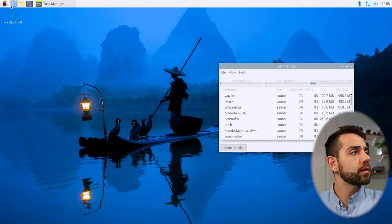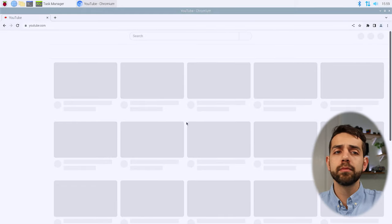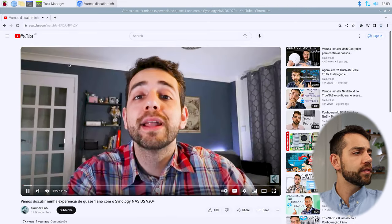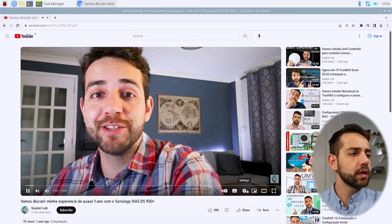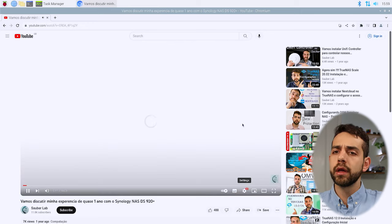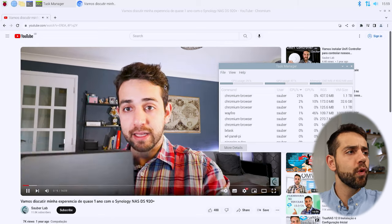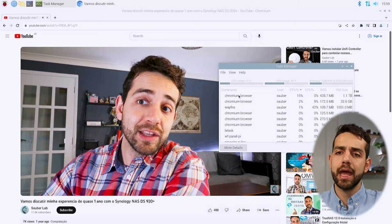So now let's open the internet browser and try to open YouTube. I'll search for one of my own videos — only because I don't want anyone to complain that I'm showing something else. Here I have a video I recorded almost a year ago. I go to settings and set it to 1080p resolution, and the video starts to play. Coming back to the task manager, the CPU usage goes up to 34% and then drops back down to around 27-28%.